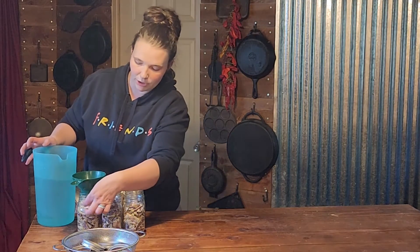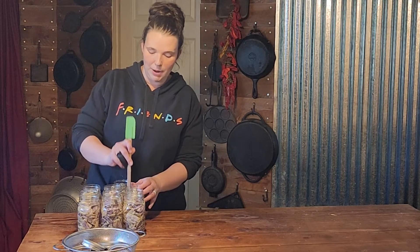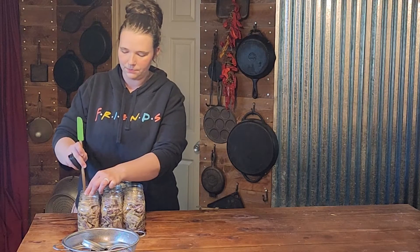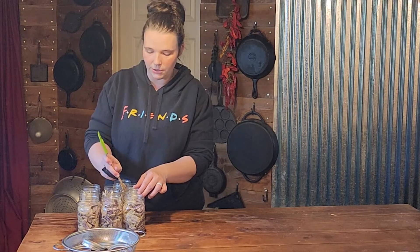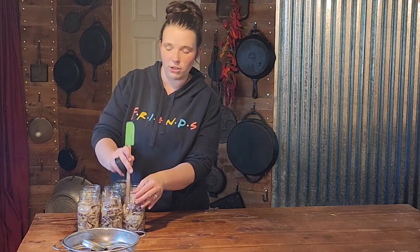I'm going to use my canning funnel just for the line on the inside to measure headspace. If you don't have a canning funnel, fill it up to this ring right here on the neck of your jar. Because of how much air space is between the beans, it is a good idea to run a de-bubbler around your jars to get as much air out as possible. If a lot of air bubbles come out, you might end up with more space at the top and will need to add more water.